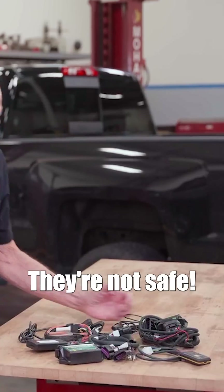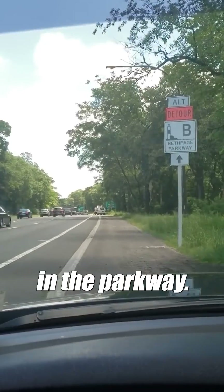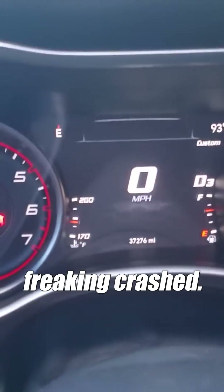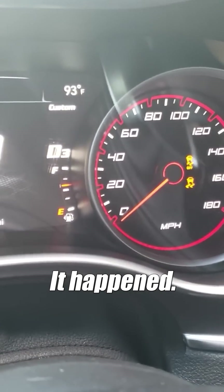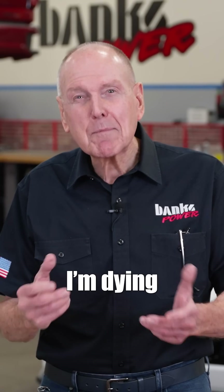They're not safe. I'm parked right now on the parkway — almost freaking crashed my car. It's stuck in third gear, all the lights are on. It happened — Pedal Commander. I'm dying to compare what's inside these things.